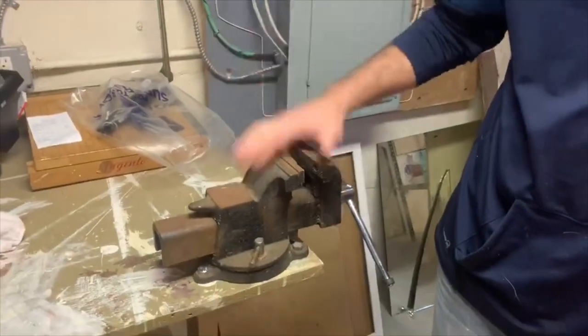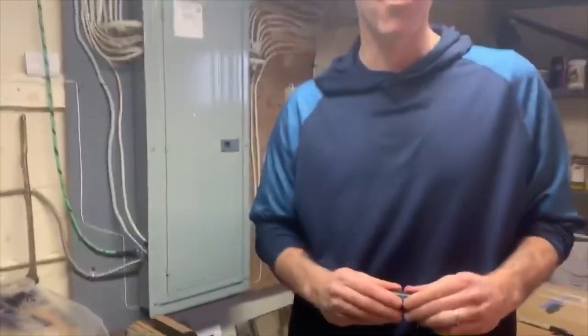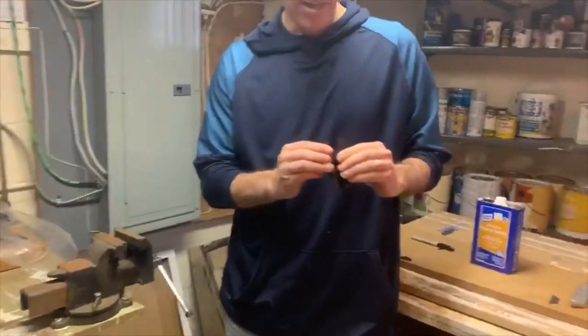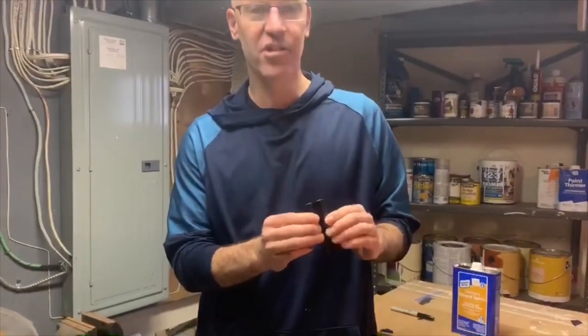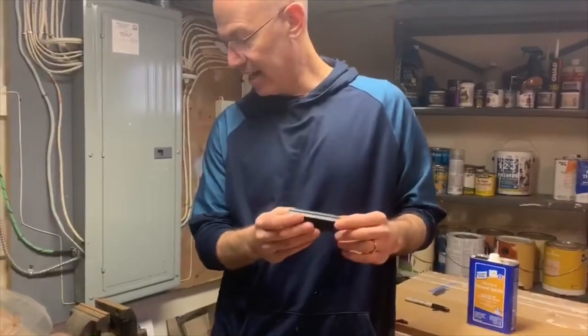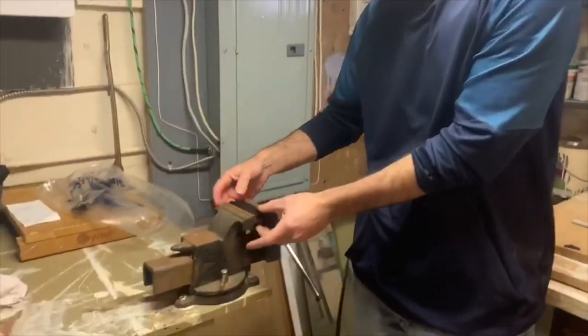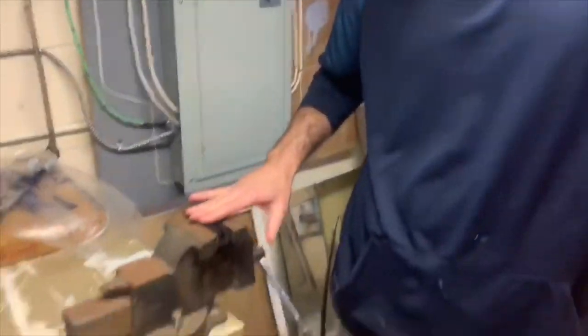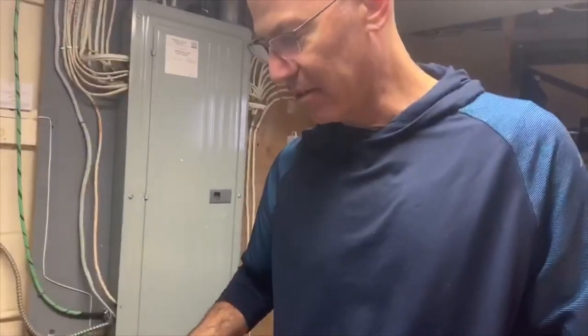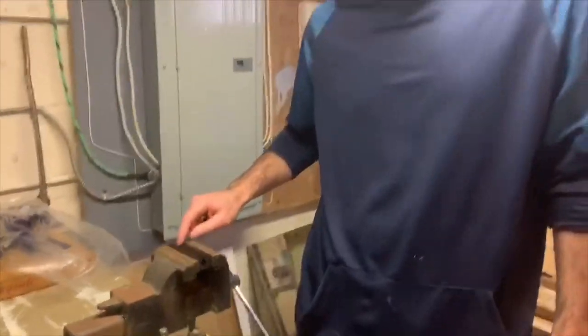You need two things here. You need a vise — that should be pretty standard in any sort of home workshop. But this is something that you could buy in any golf store, which is basically the insert to put inside of the vise. That's going to make it so that you don't squeeze the club. My first thought was maybe I could just put a towel around it, but you should actually buy one of these. It's only $5.